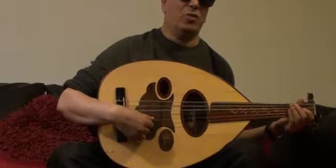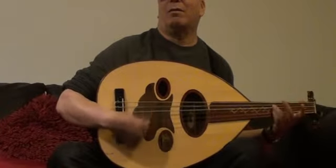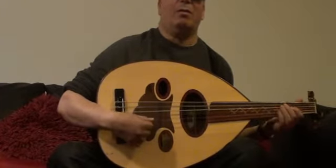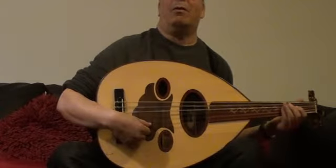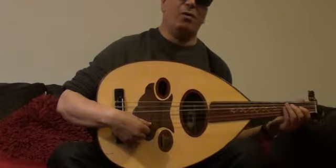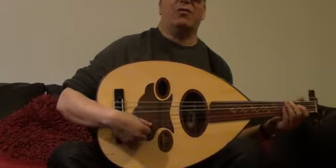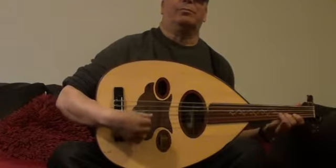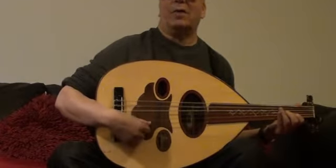Following exercise, transposing exactly the same pattern, starting with the Eb, and starting from F-sharp this time. We can play using 4th and 2nd finger, or 4th and 1st finger. And then starting from G now, starting on A, and on Bb.